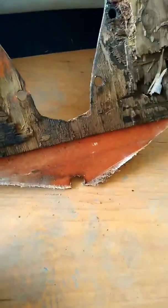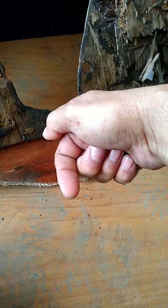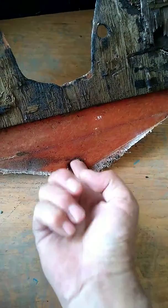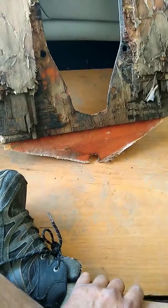My guess is water comes in the drain hole, or even from the other side it's in the bilge trying to get out the drain hole. But either way, there's almost always water here, and with no glue, that means it's coming in, going behind this, and wicking up to where the wood is.